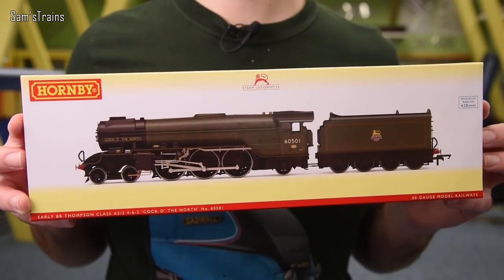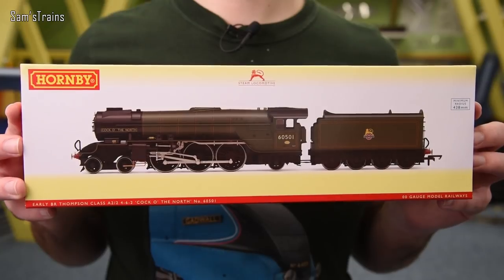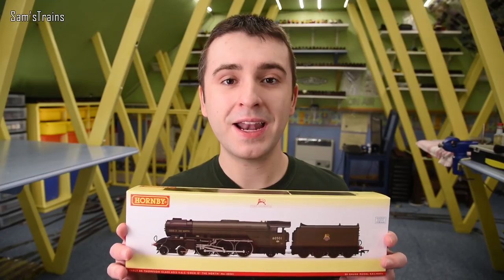Today's locomotive literally arrived in the post just yesterday and I've been able to hold off looking at it until now, so I am incredibly excited. That's probably quite unprofessional but I can't help it. The locomotive is this — it is the brand new Hornby Thompson Class A2/2.